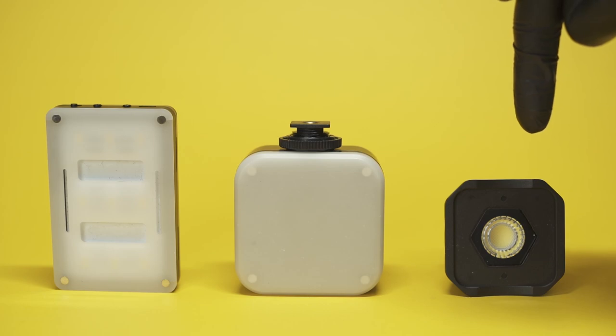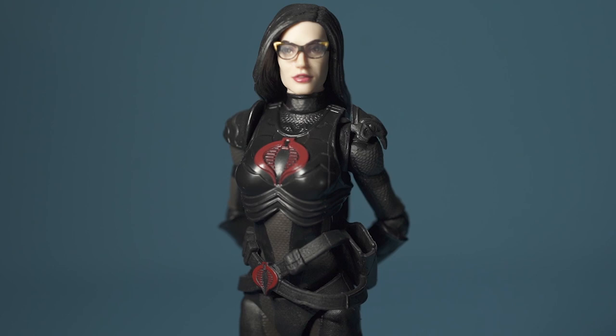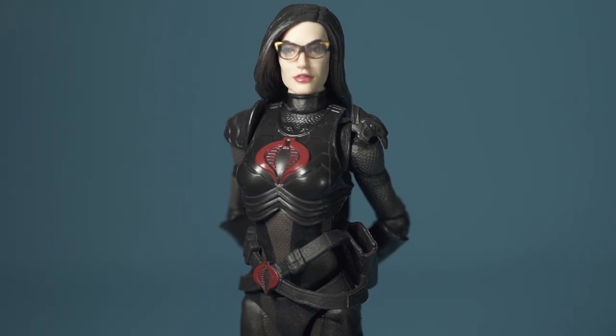Now I'm going to use the Lume Cube Air as my side light or fill light. It's called the fill light because the light is literally used to fill any unwanted shadows that are cast by the key light. This light is usually softer or less harsh.